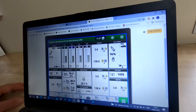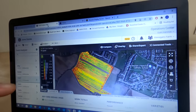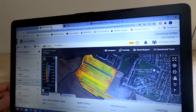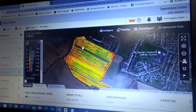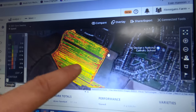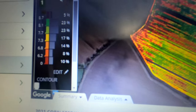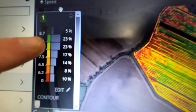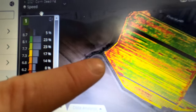Another good use on the JDLink side is field analysis. This is an example from that tractor outside, from a job a couple of weeks back where it was grubbing. We can see all the different colour streams through the map, and on the left hand side we have an example of speed — the percentage difference and what speed it was actually working at in the field, which corresponds to the map.